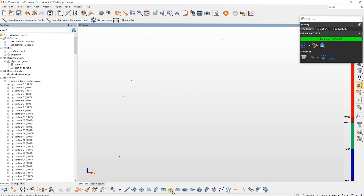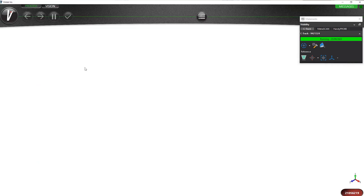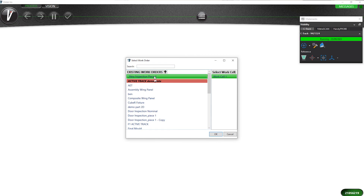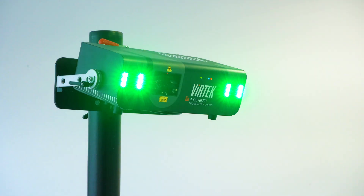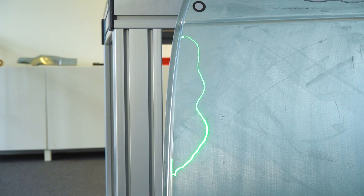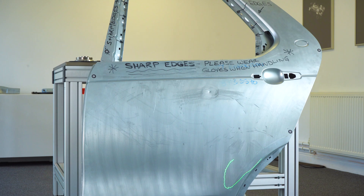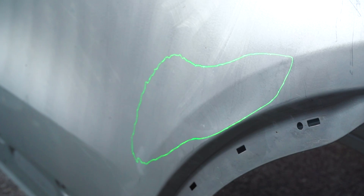That's now complete. With all the information ready, we're going to switch over to the Vertec Iris software. The database is ready, we're going to open up this projection. The Vertec will instantly track, scan those targets and start projecting the first layer. The blue areas that were calculated from the colour map are now being shown directly onto the tool with instant alignment from the Vertec relative to the part.